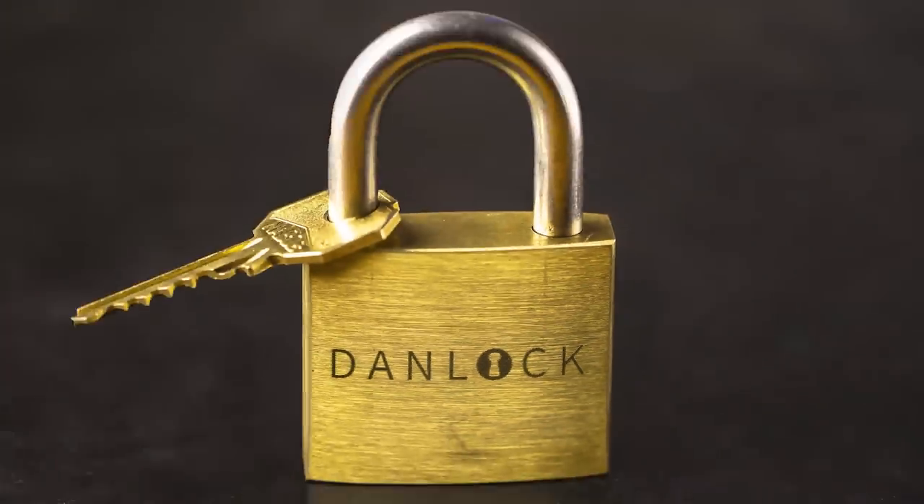I just solved the Dan Lok puzzle and it is the best puzzle lock I ever solved — maybe even the best puzzle lock ever produced. Dan Lok is a sequential discovery padlock puzzle and it was designed by Dan Feldman. If you want to buy the Dan Lok puzzle, don't watch the entire solution since you will spoil all the fun. Link will be in the video description.